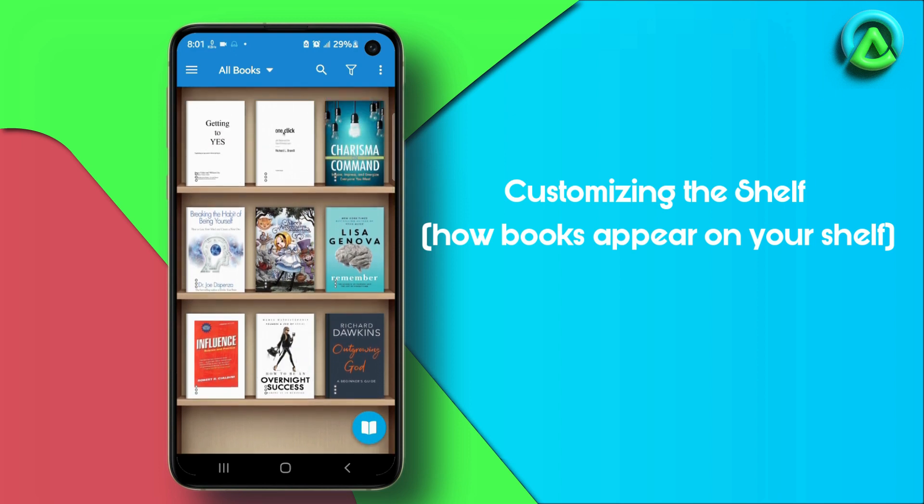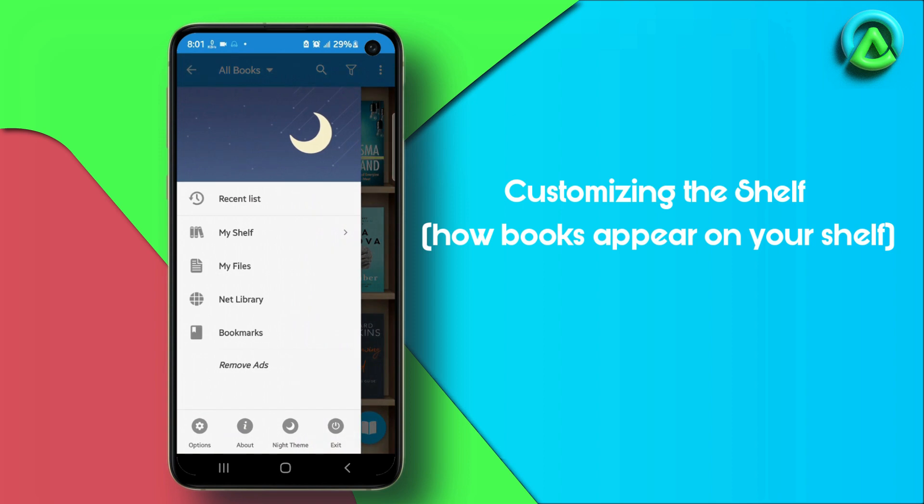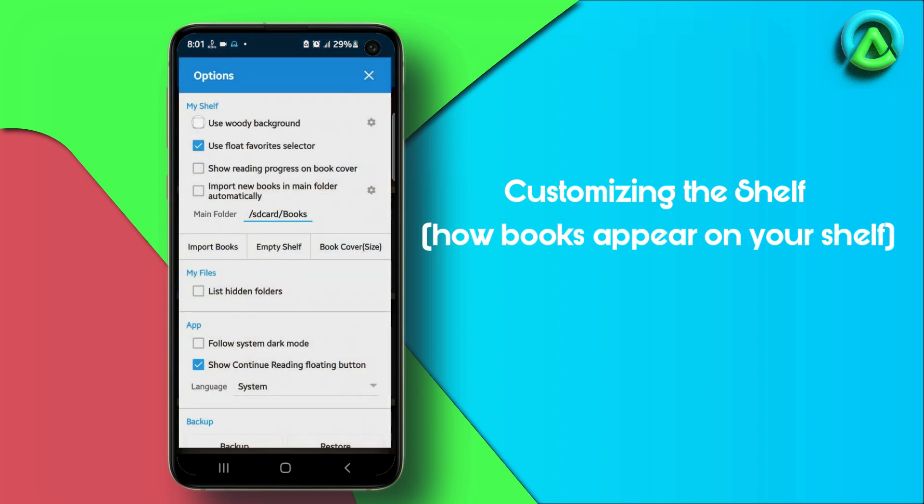By default, the app uses a wooden background shelf. However, you can switch to a modern shelf design by tapping the three horizontal lines located at the top left corner of the screen to access the app's main menu, selecting Options, and then unchecking the Use Wooden Background setting.